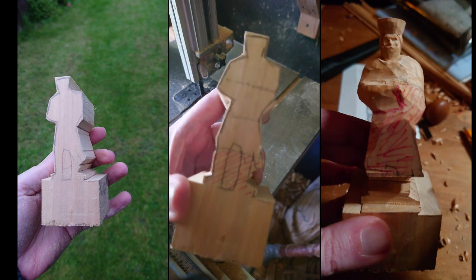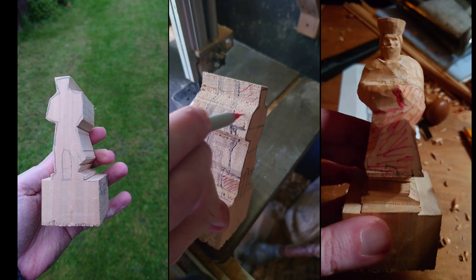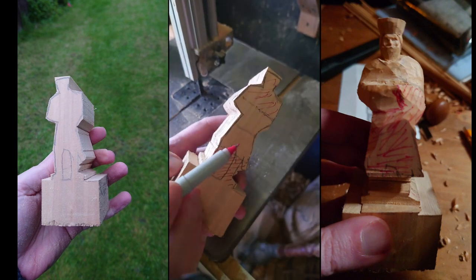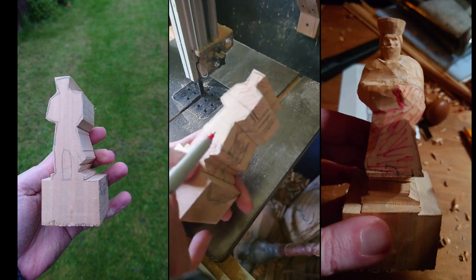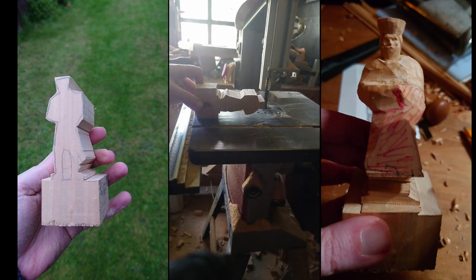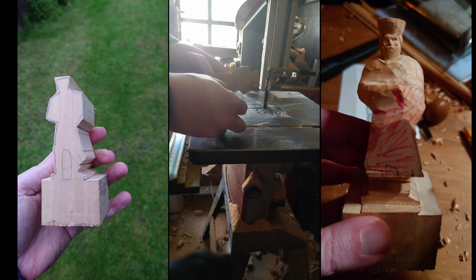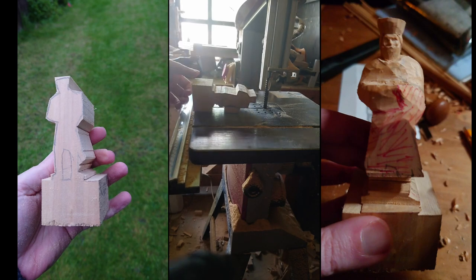I can highlight the other areas that I definitely want to cut off with a red pen, and I'm going to avoid marking this middle section here — I'm going to keep that because there's hands and stuff that stick out. Now because I've cut stuff off from the side, when I put it through the bandsaw it's going to want to tilt, which is going to mess up the cuts. So I'm going to tape a bit of wood to the bottom of it so it's level when I push it through.